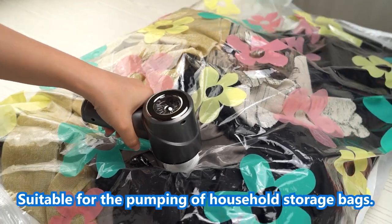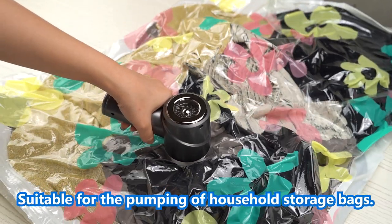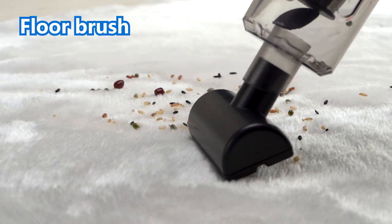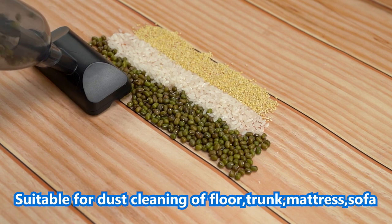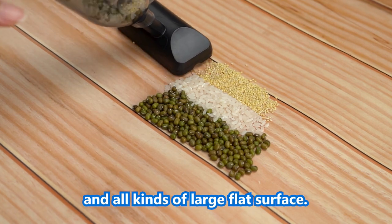Pumping port: suitable for the pumping of household storage bags. Floor brush: suitable for dust cleaning of floors, trunks, mattresses, sofas, and all kinds of large flat surfaces.